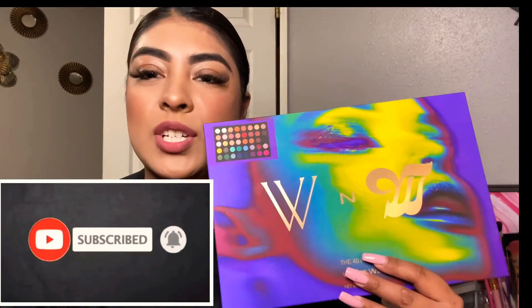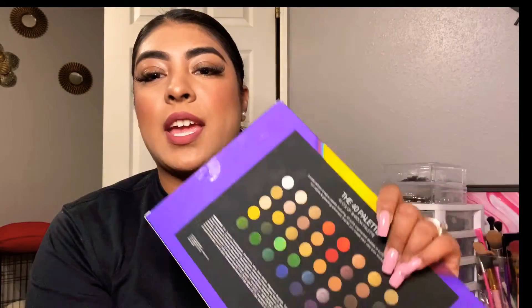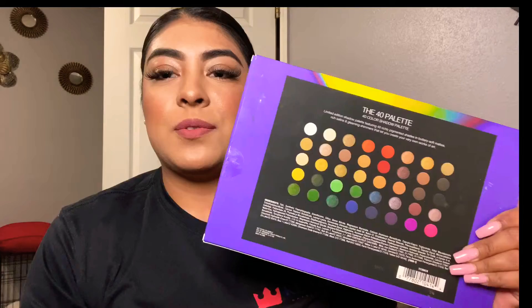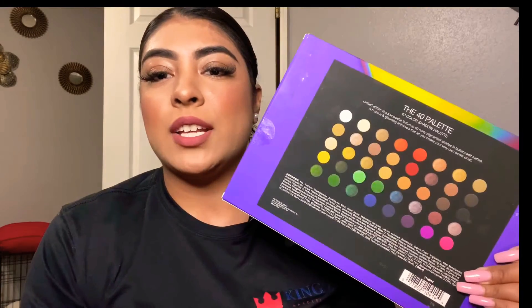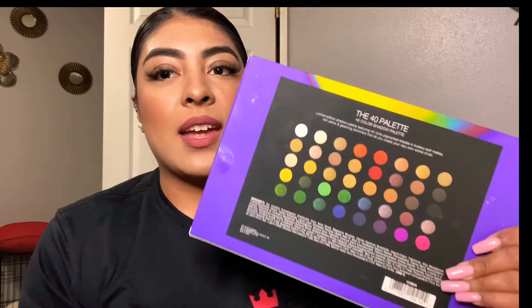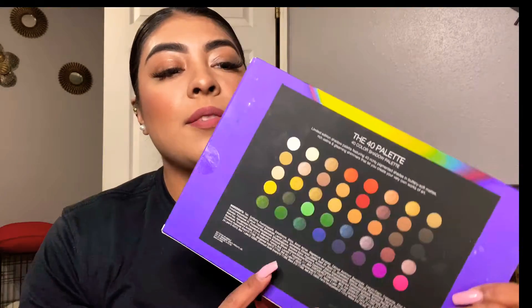Hello my love, welcome back! What I have for you today, I'm gonna be testing out for the first time this Wet n Wild palette. Look how stunning this packaging is — you can see it has all the shades you basically need for fall, spring, any kind of look: dramatic look, colorful look. You basically have every single color you can think of, and I have really high hopes that it works great and that I can recommend it to you.